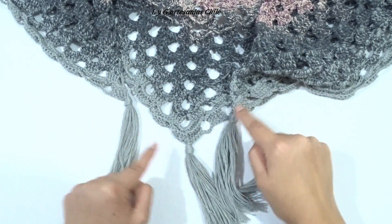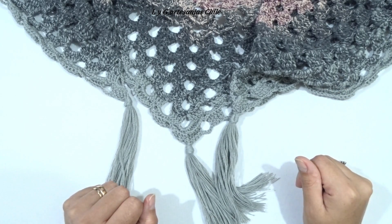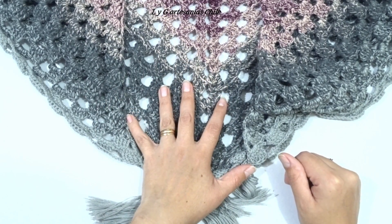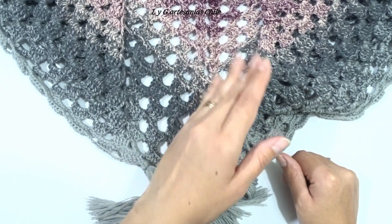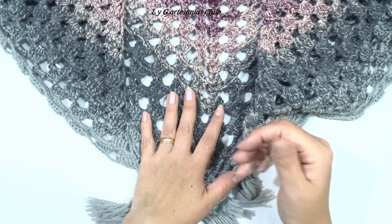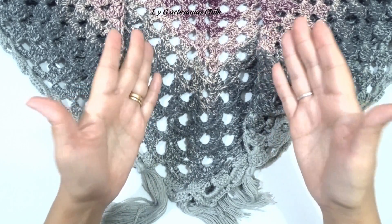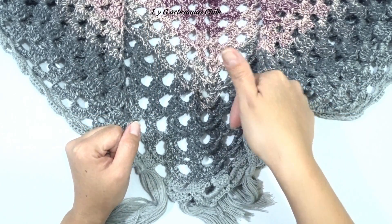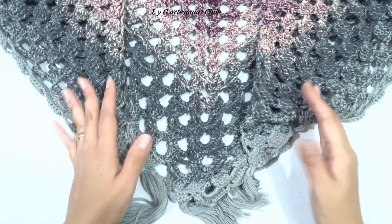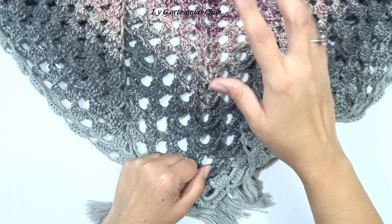Es así como quedan los flecos en las tres esquinas. Con esto hemos dado por terminada la labor. Recuerden que ustedes pueden realizar este chal en el material que más les acomode — tanto lana, acrílico o algodón — solamente tienen que seguir el paso a paso de la puntada. Espero que les haya gustado. Si es así, compartan, comenten y regálenme un me gusta. Mis mejores vibras para ustedes y nos estaremos viendo muy pronto en un nuevo tutorial. ¡Chao!